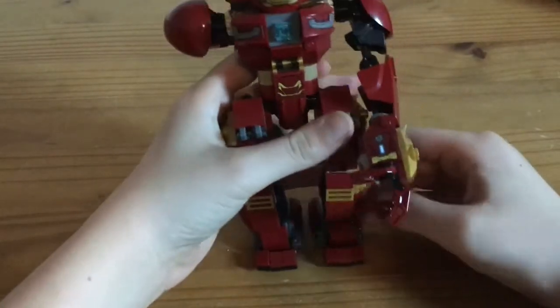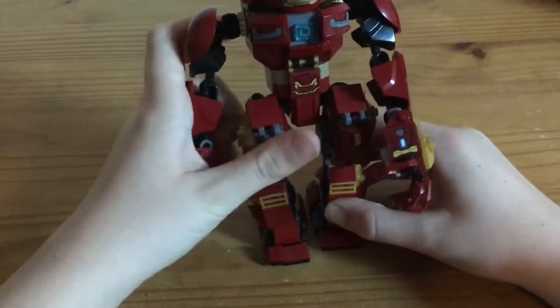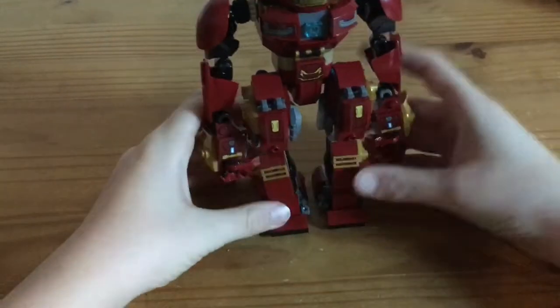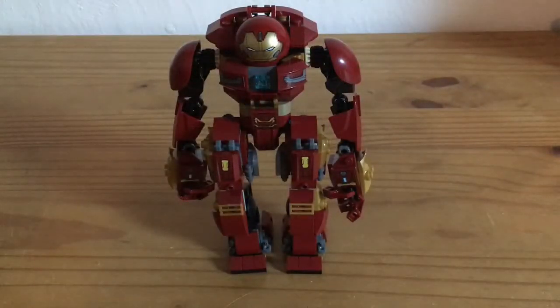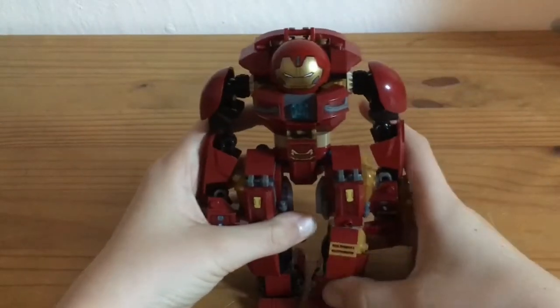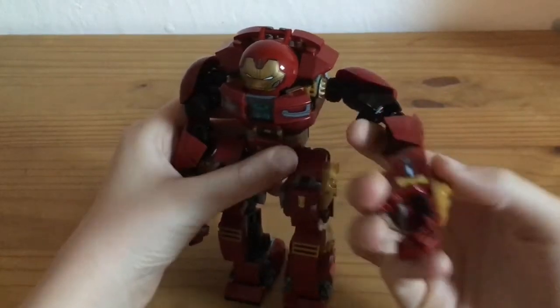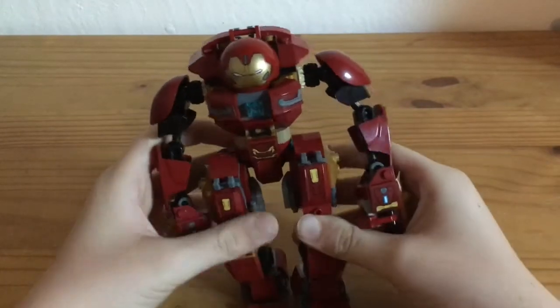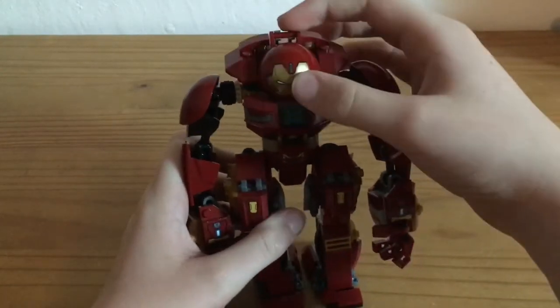This goes great. And you put this back in there. And then you've got a Mega Hulkbuster! This is the Mega Hulkbuster. The Hulkbuster got bigger arms and bigger legs — the Hulkbuster looks bigger. And the rest is the same.